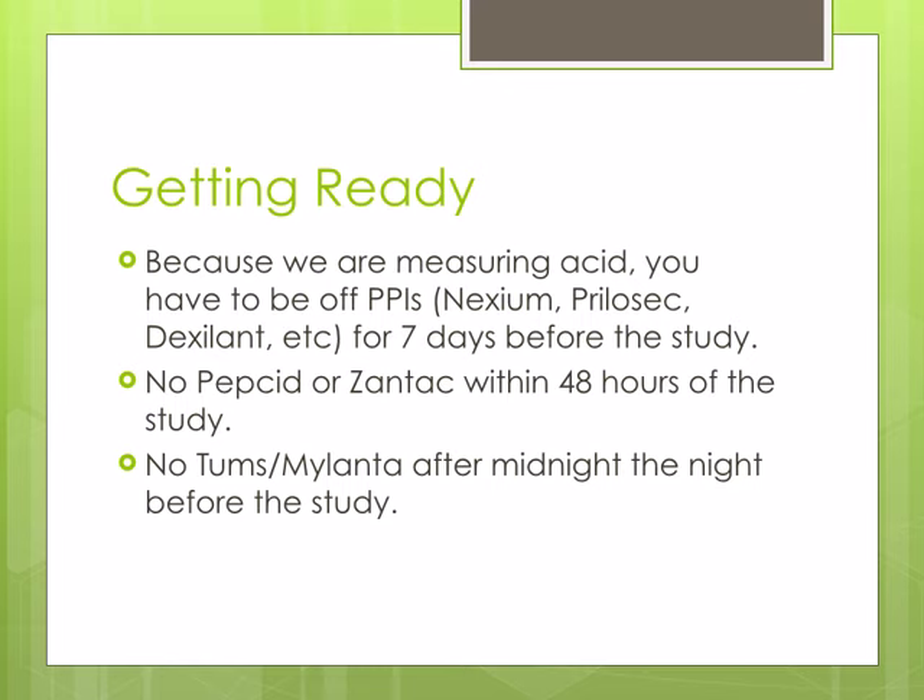Because the Bravo is measuring acid, you will need to be off of your PPIs — such as Nexium, Prilosec, Dexalent, etc. — for 7 days prior to the study. You will need to be off Pepcid and Zantac for 48 hours prior to the study, and you will need to stop Tums and Mylanta after midnight the night before the study.